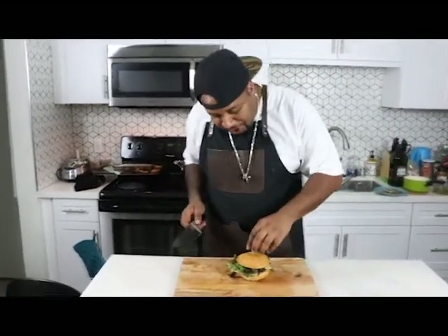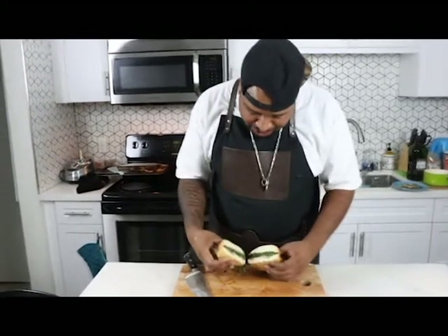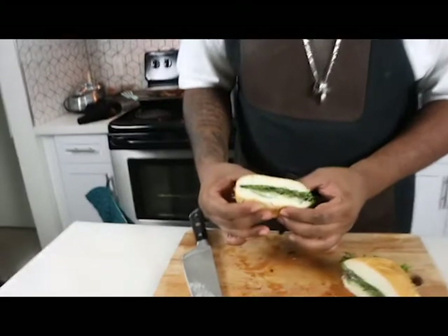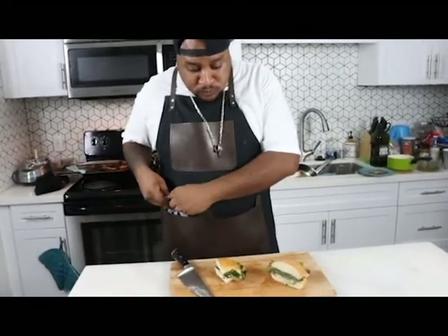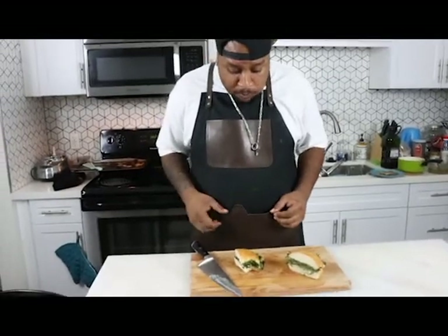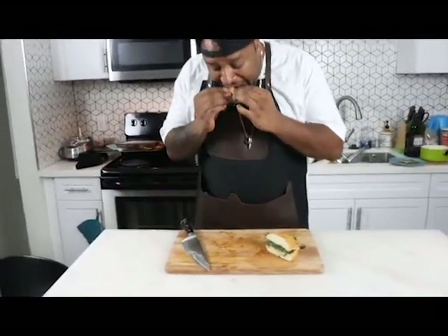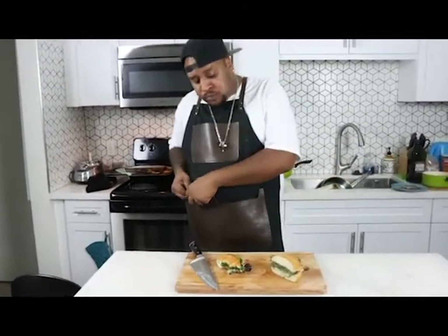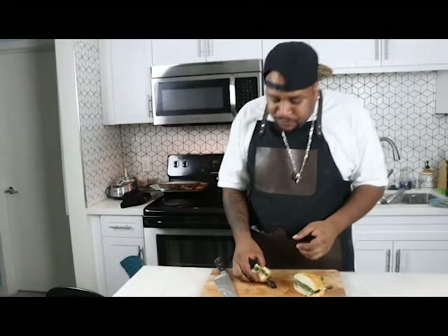Moment of truth, ladies and gentlemen. I want you to hear this. You hear that? That's just skin — pure water. Oh man, a little crunch right there. Mommy! Let's go. If you don't try anything else on my show, I need you to grow up and make this sandwich — it will change your life. Salmon skin bacon, bro. Call it that. That's bacon.